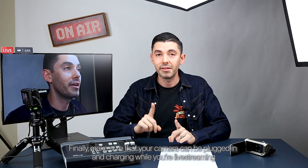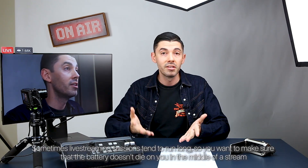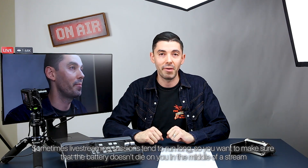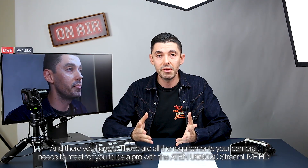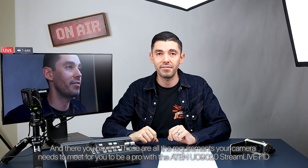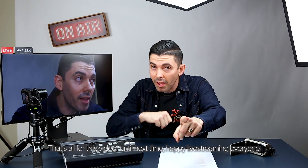Finally, make sure that your camera can be plugged in and charging while you're live streaming. Sometimes live streaming sessions tend to run long, so you want to make sure that the battery doesn't die on you in the middle of a stream. And there you have it — those are all the requirements your camera needs to meet for you to be a pro with the ATEN UC9020 Stream Live HD. That's all for this video. Until next time, happy live streaming, everyone.